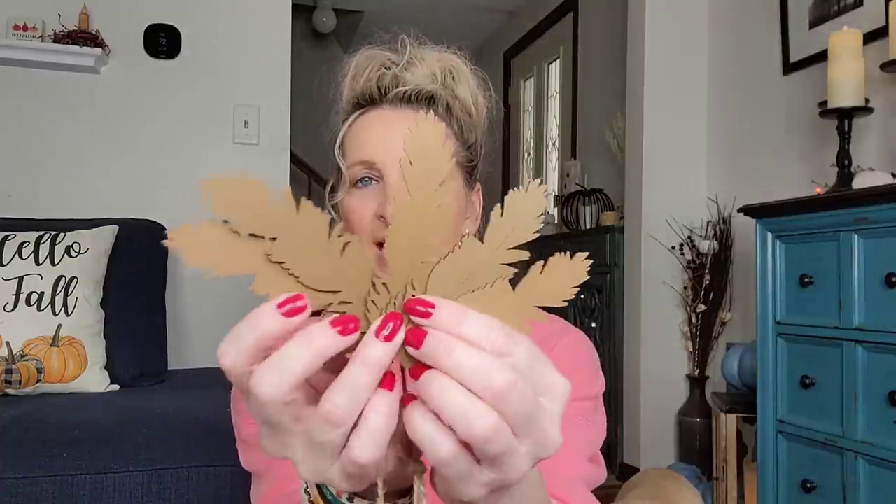These are pretty cool — by Crafter Square, some wood leaf garland in four different colors. You get five leaves per pack. If you don't need a leaf garland, cut the leaves off and do something else with them. You can glue them on different things, make different ornaments, or even make a turkey with these.